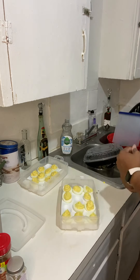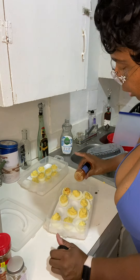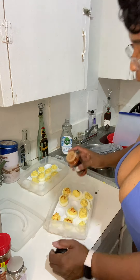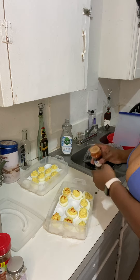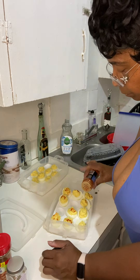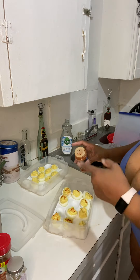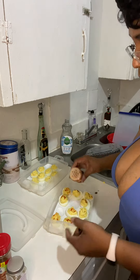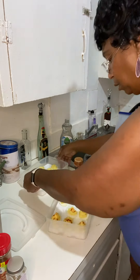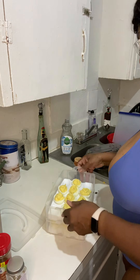Paprika, here I come! Paprika, here we go. You only need to tap it. At the restaurants, what they used to do — they'd take a rag and wipe the white part so you only saw the paprika on the egg. Oh yeah, these are going to be gone before Friday.